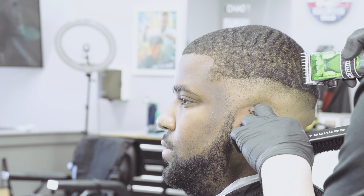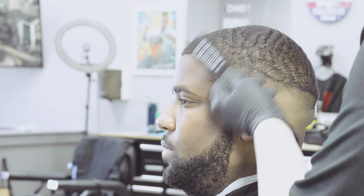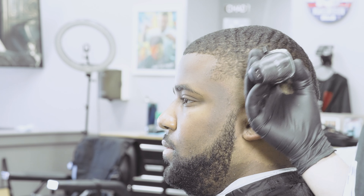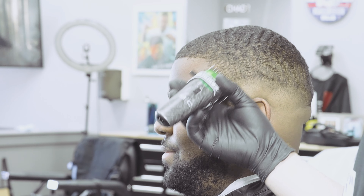Sometimes before I even go against the grain I just want to see what effect it has with the grain first. I have the number one on and I'm staying real close to that line — I know all this is going to get cut shorter, but I just want to see what effect it has on the curl, if it helps it lay down, and if it looks like it's going to be safe to go against the grain. I like to test that out real quick.